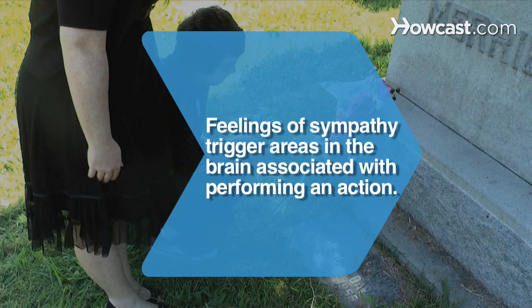Did you know? Neuroscientists have found that feelings of sympathy not only trigger brain activity in areas associated with emotion, but also in areas associated with performing an action.